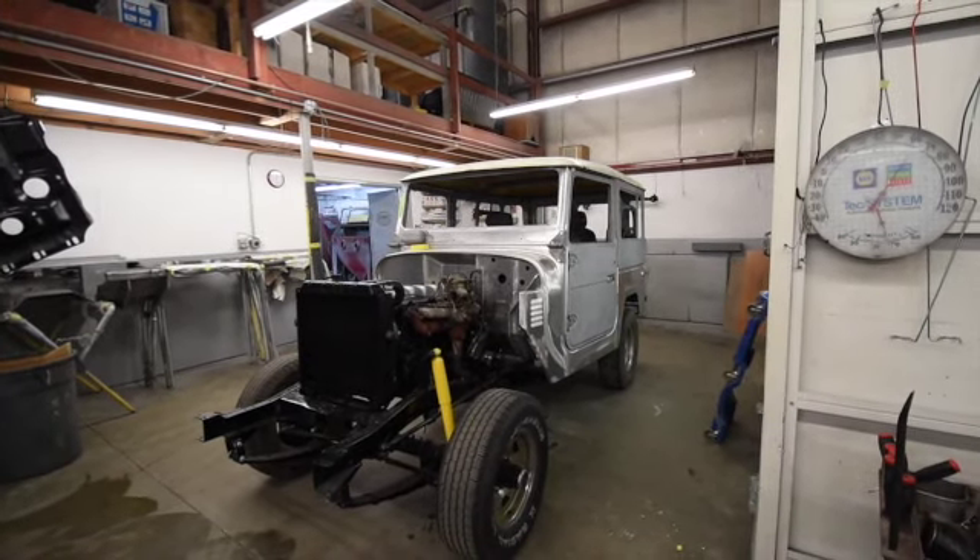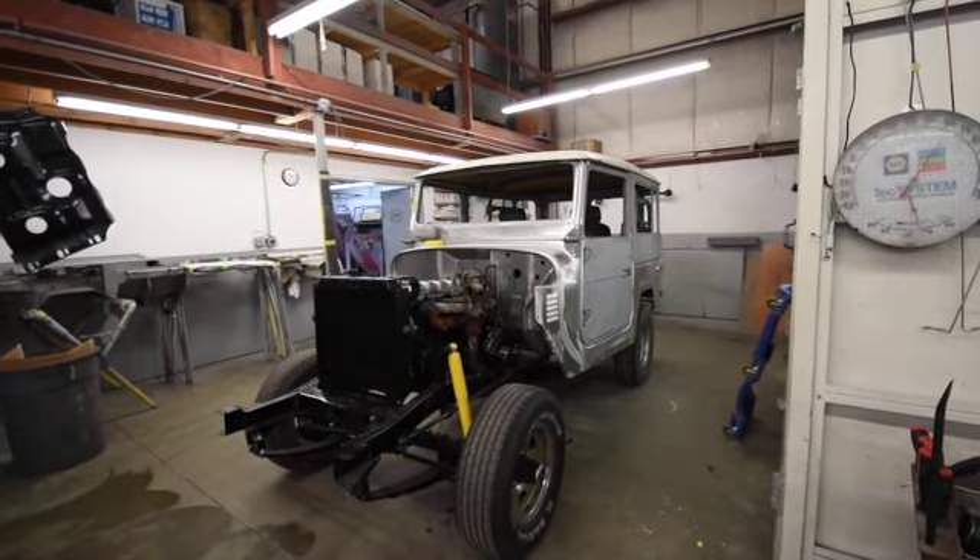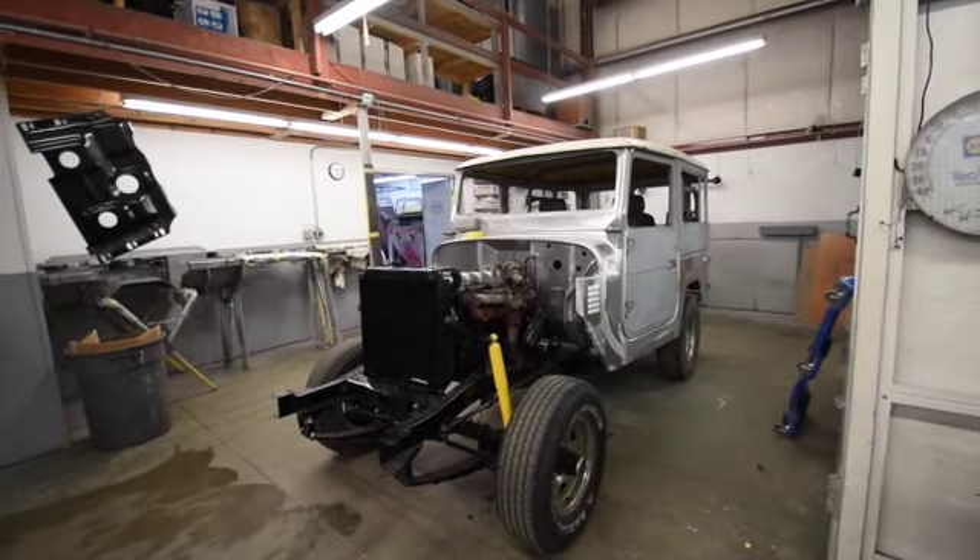A lot of items were completed this week on this project. This is sort of the end-of-week video.